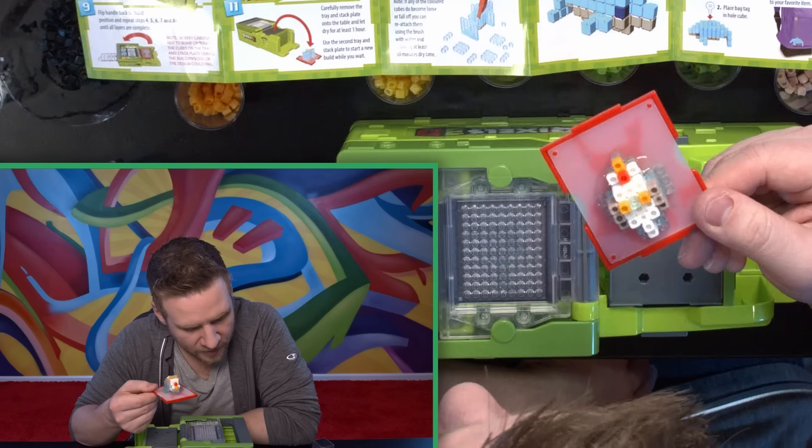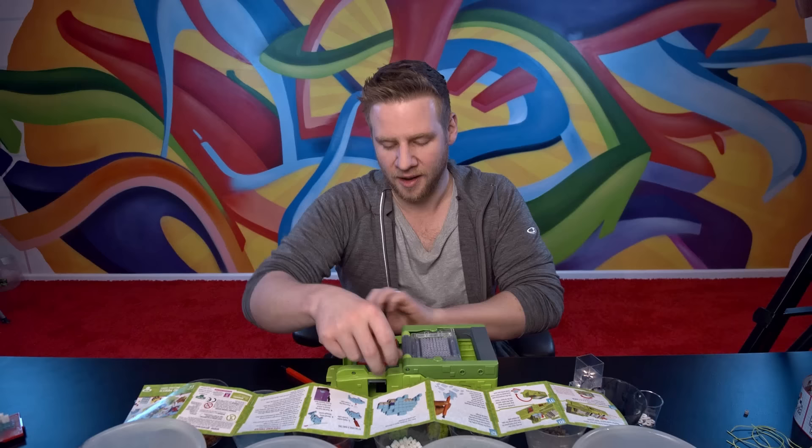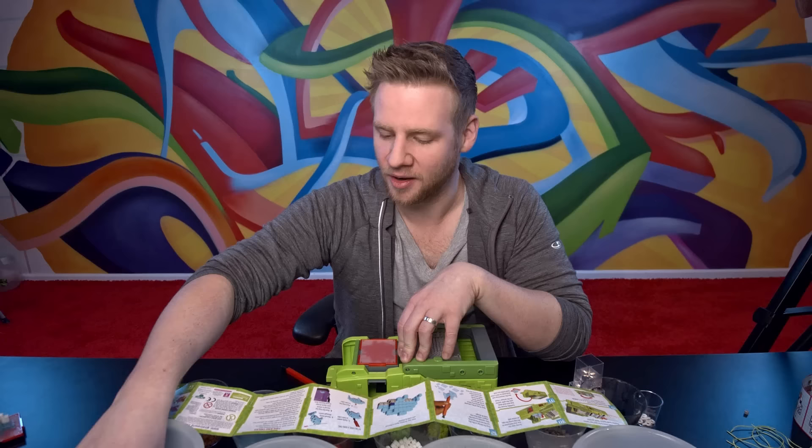Let dry for at least one hour. I've got one more tray. I was going to do a test to see what the parameters are height-wise — to see how big and adventurous I can get. I'll do that with these things so I don't have to wait for anything to dry.